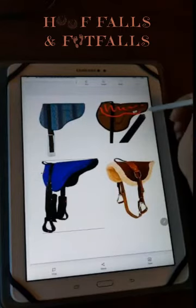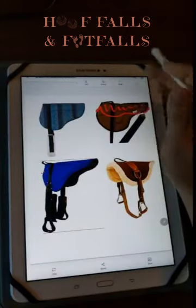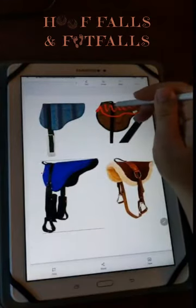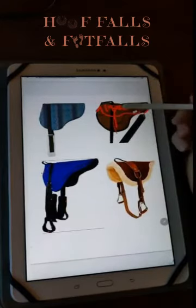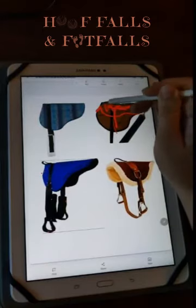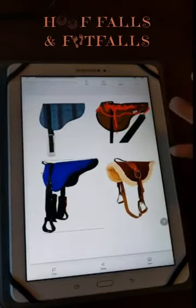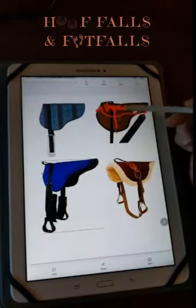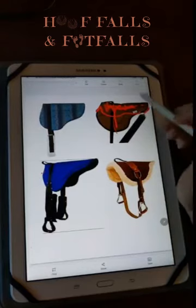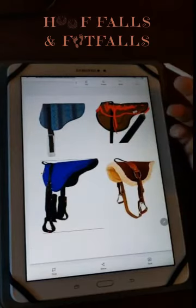I've noticed that stiff pads cause rubbing in certain spots and make you want to over-tighten because they don't fit and shape around the horse's back. So be cautious of the super fluffy, stiff ones — are they actually able to conform to the horse's back? If at all possible, I would highly recommend trying out a pad and a certain brand on the horse or horses you're planning to buy it for before you actually purchase it.